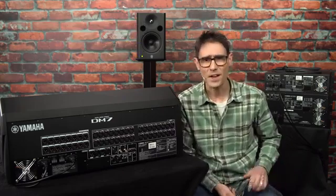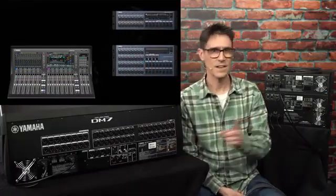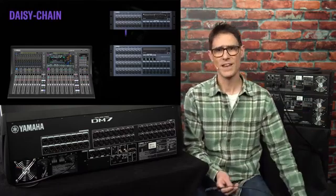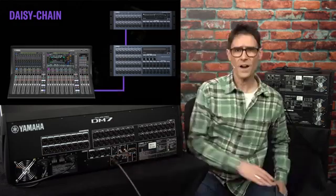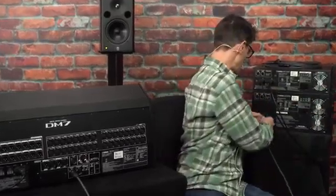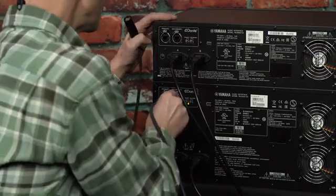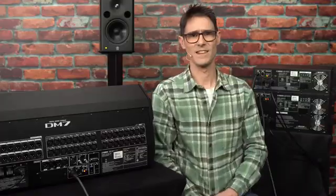Let's begin by connecting three devices in a daisy chain — a DM7 and two IO racks making up a typical mixing system. Connect either port of the DM7 to either port of the RIO3224D2 unit. Then connect the vacant port of the first RIO to either port of the second device — in this case, an RIO1608D2.